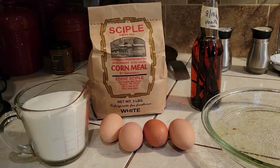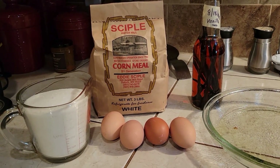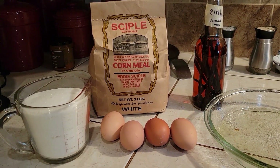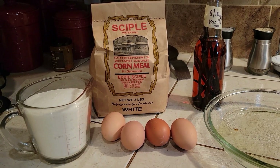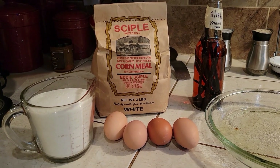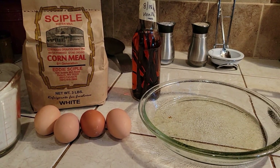Hey guys, welcome to Crazy Days. Today we're going to try and make a cornmeal pie. I have never done this before, but I'm not crazy about pie shells and pie crust. So we're going to make it without a pie crust. I have my pan ready and it's oiled down.